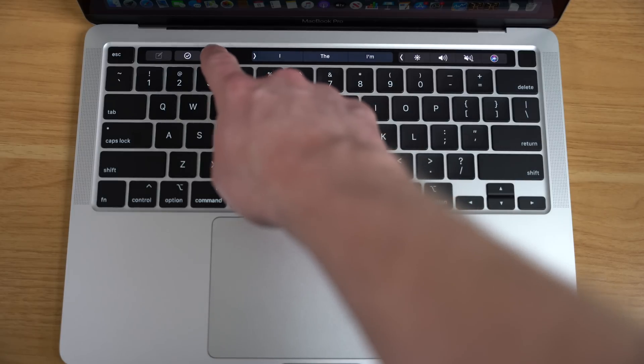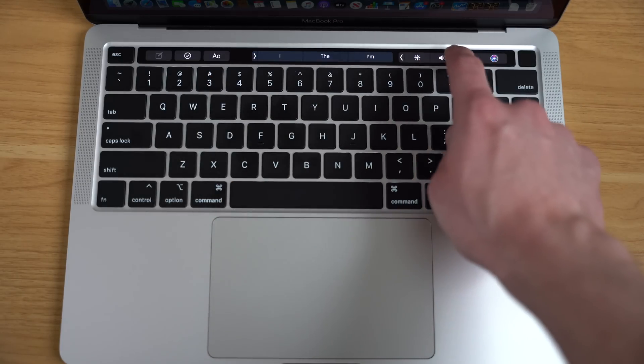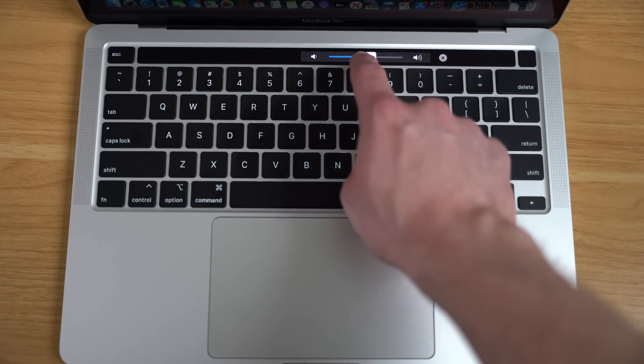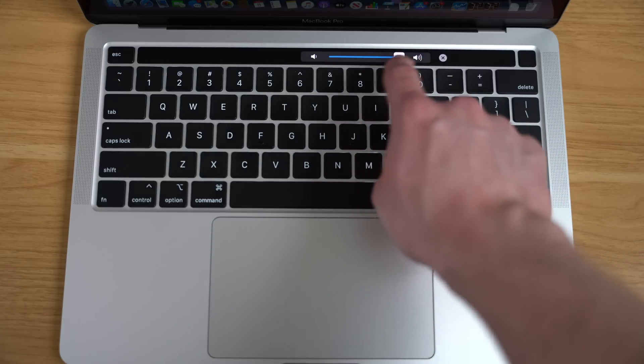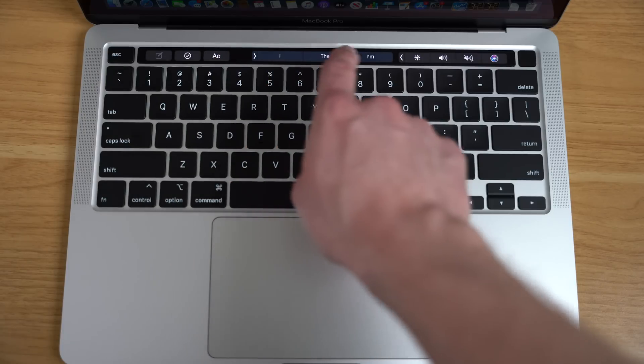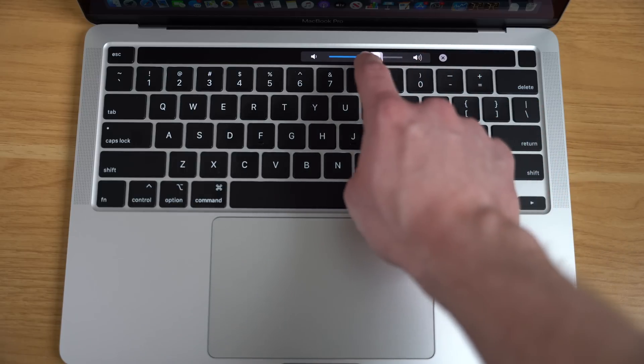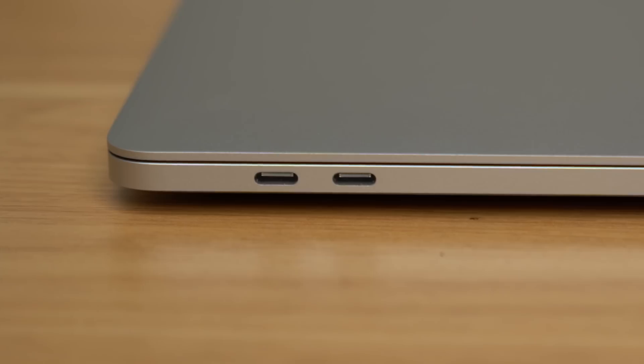The touch bar is also still here, providing sometimes useful context tools and sliders for things like volume and brightness, but it still lacks real innovation and hasn't been updated since it was shown off four years ago. I always thought revisions to the touch bar might include the addition of haptic feedback to make it feel like you're clicking an actual physical button.